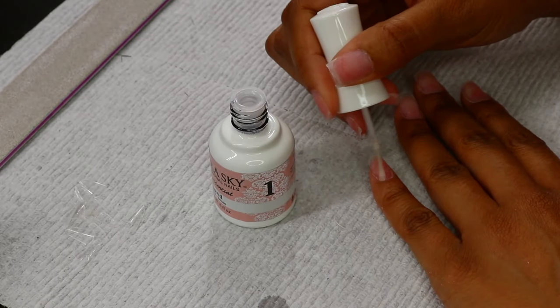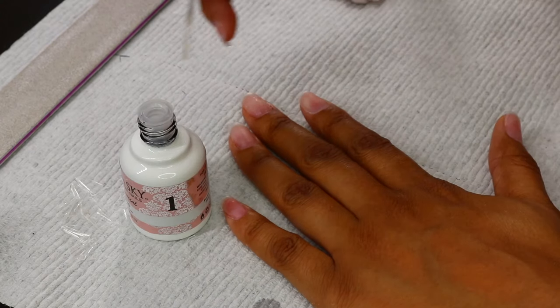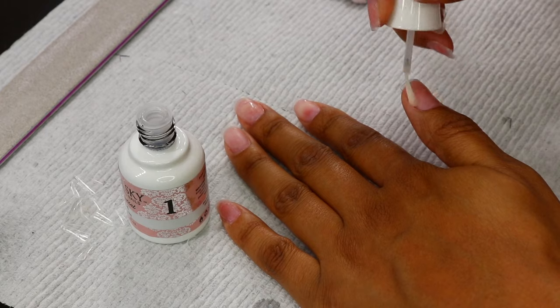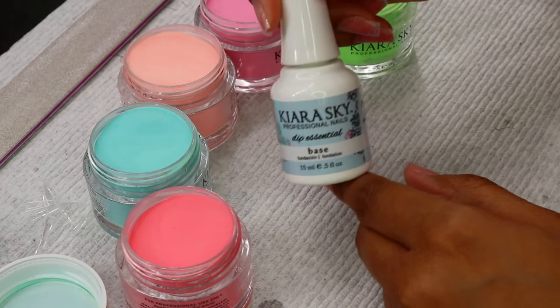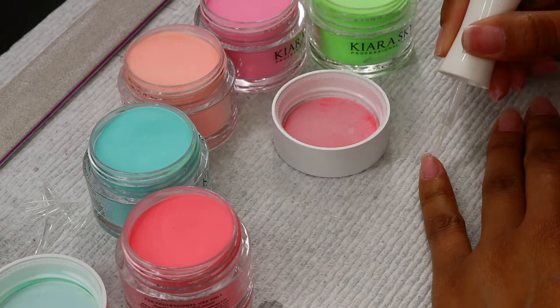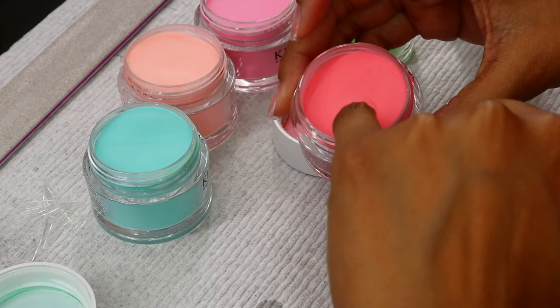This is the bonder, which basically dehydrates your natural nail. That is the only purpose of this product — to dehydrate the nail of any oils or anything like that and to make the acrylic bondable to your nail bed. Here we have step two, which is the base. This is the fun part.